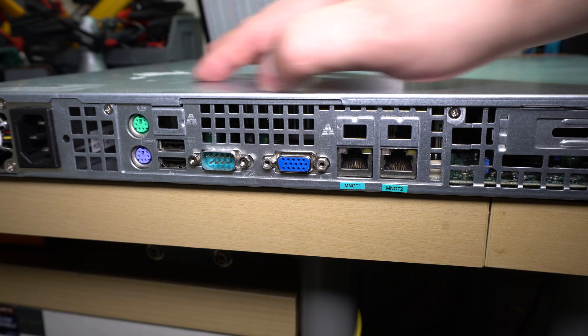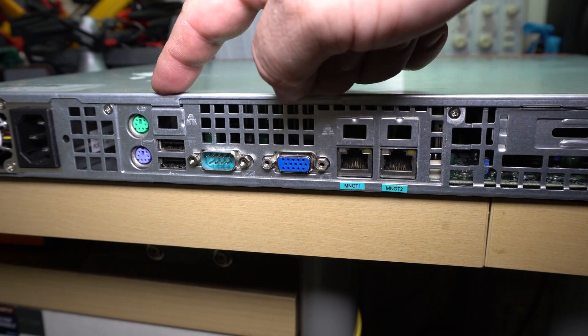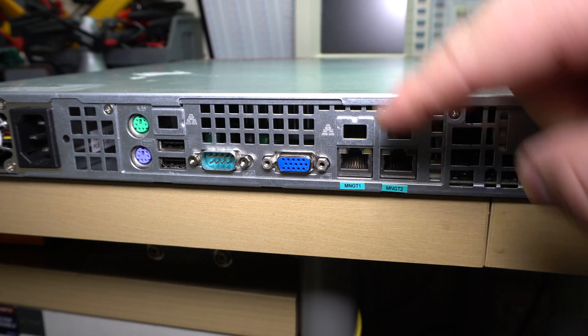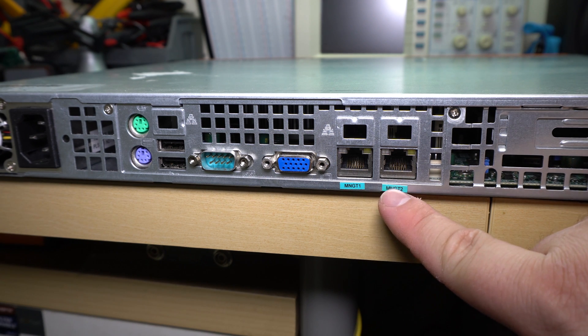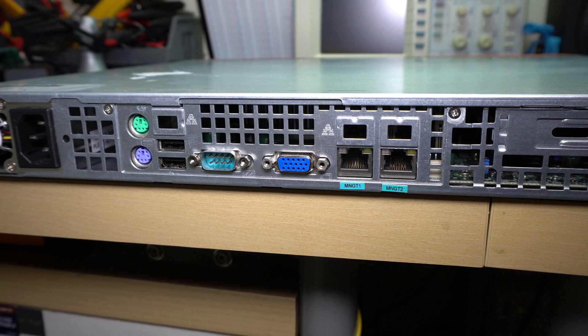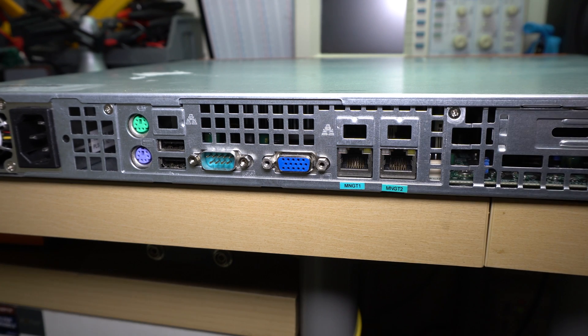Around back, there's a pretty standard complement of ports. We've got a 1U power supply, PS2 ports, 2 USB 2 ports, serial, VGA, and 2 Ethernet listed as management 1 and 2. And just a slot for a card, even though there's no riser installed in this particular model.